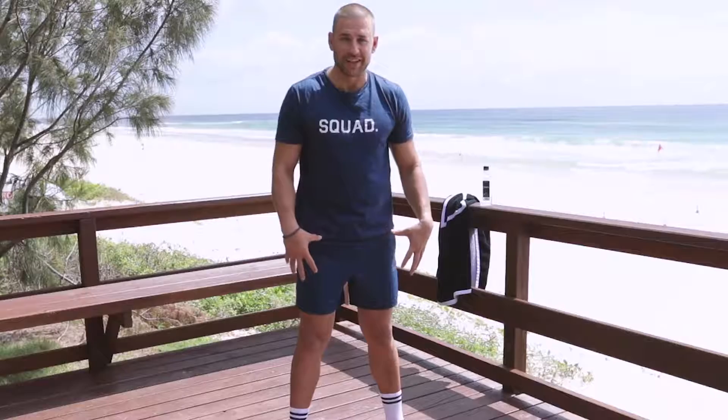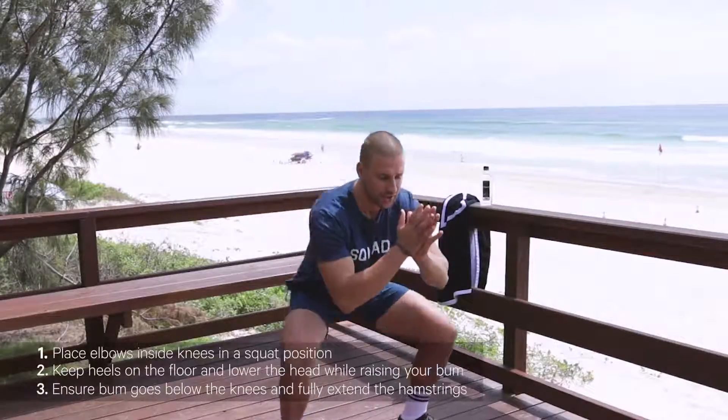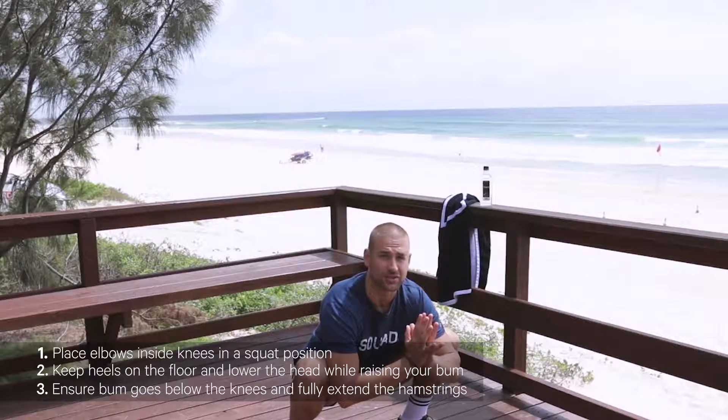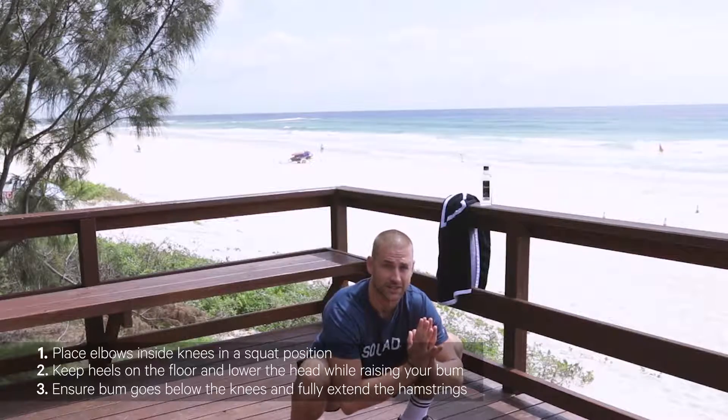First things first, we're going to start with the legs. Now this isn't just about the muscles — it's also, and probably more so, about the actual hips. These are called frogs. We're going to take a big squat, take the elbows into the knees like this. Keep the heels down, and then all we're going to do is lower the head, lift the bum higher. Let's go.